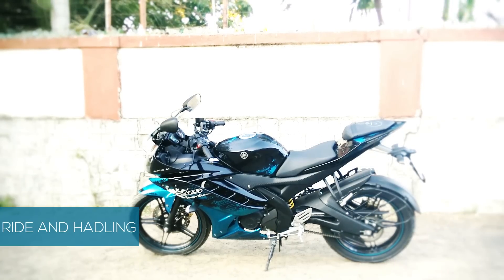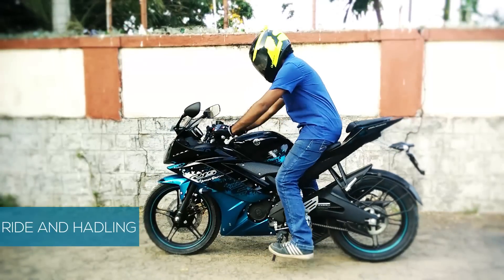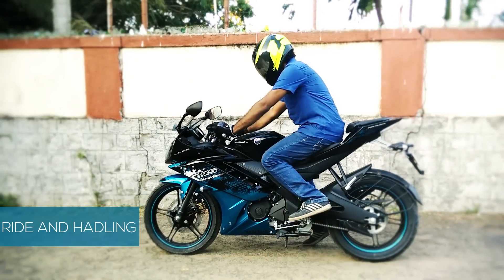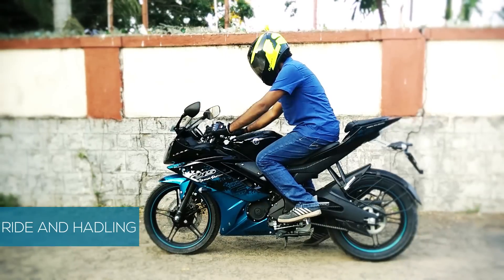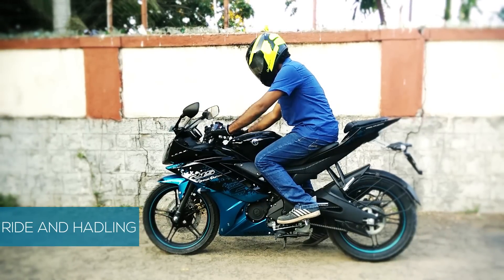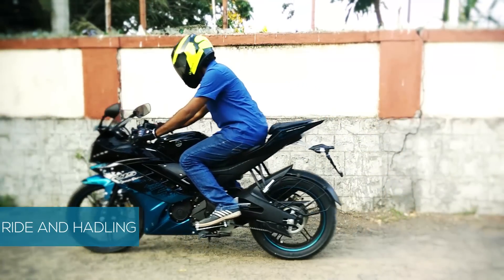The R15, a track tool of a bike, is designed in a way that it pushes the rider forward. This helps the rider to stay low and keep their center of gravity near to the engine. The bike has an aggressive seating position, and long rides might put stress on the arms, wrists and back.